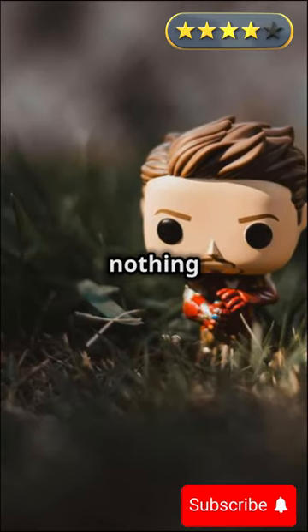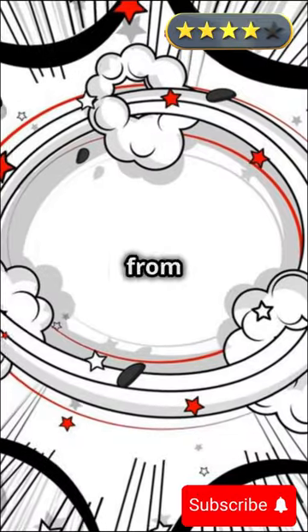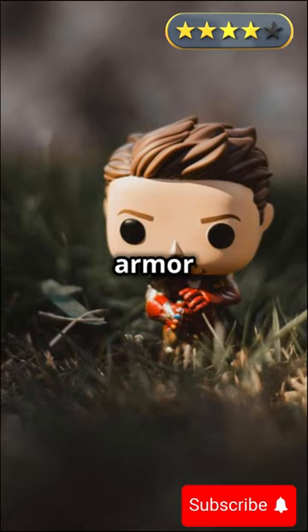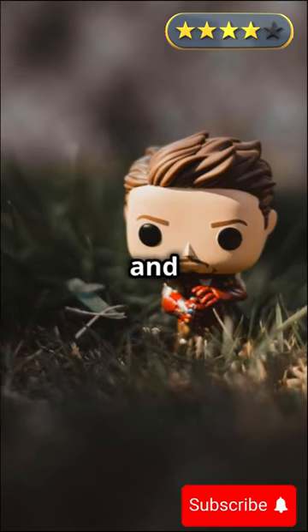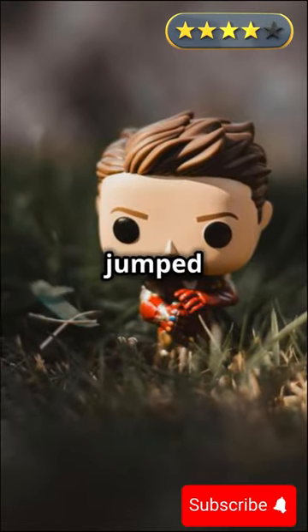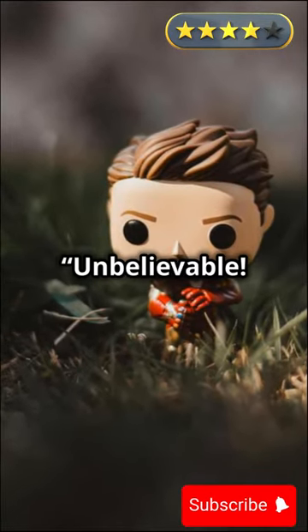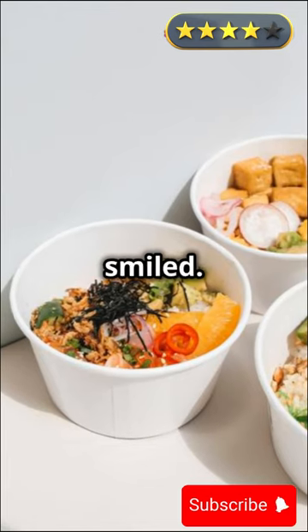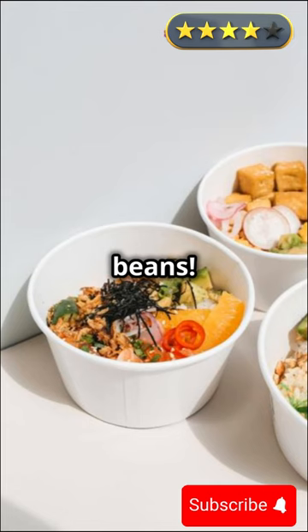Iron Man sighed but figured he had nothing to lose. He took the bottle from Goku and poured some into his arc reactor. Instantly his armor whirred to life, lights flashing and the sparks stopped. The suit hummed with new power. Iron Man jumped up, testing his systems. "Unbelievable, I feel better than ever. What is this stuff made of?" Goku smiled. "Magic beans. They can heal anything."